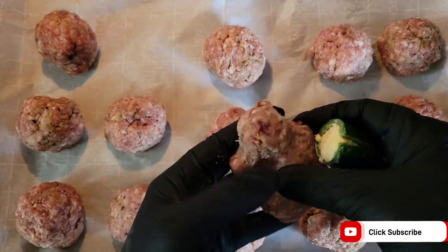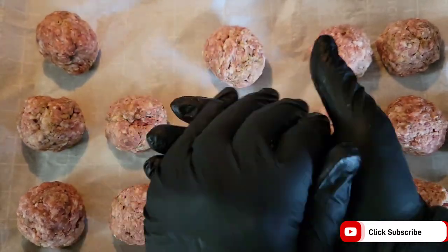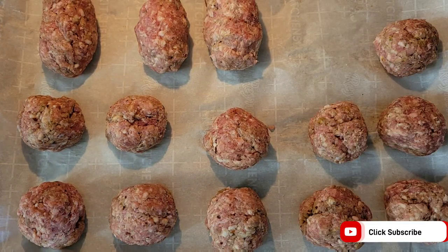Next, we take the jalapeño, flatten the sausage out as much as we can, and then start wrapping the sausage around the jalapeño to form kind of an egg shape like this. And then just repeat the process as many times as you need.